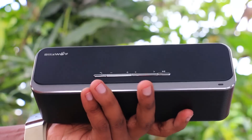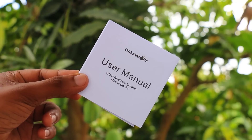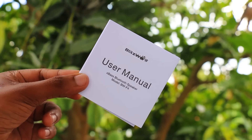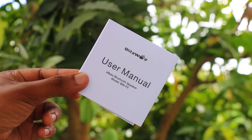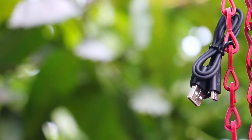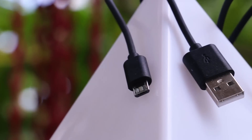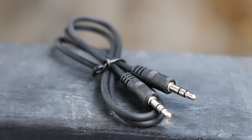This is the BlitzWolf BW-F4. In the box you can find paperwork and a manual. There is also a micro-USB charging cable, a standard USB cable, and a 3.5mm audio cable with a 3.5mm jack included.